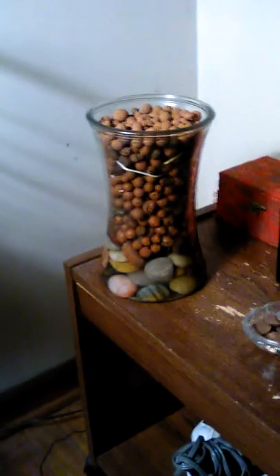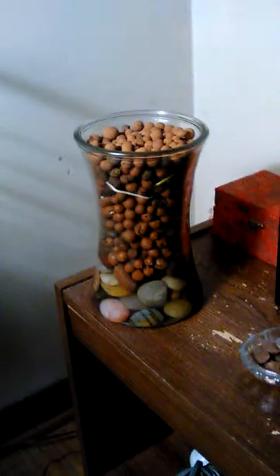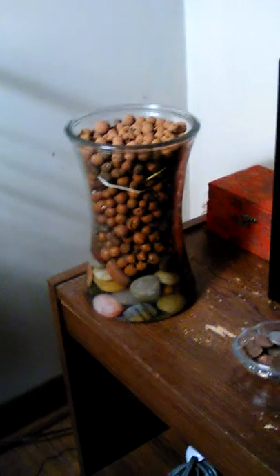Here's my little hydroponic setup that I learned from YouTube videos. I have the roots of date palm seeds — date palm seeds that are sprouting right now.